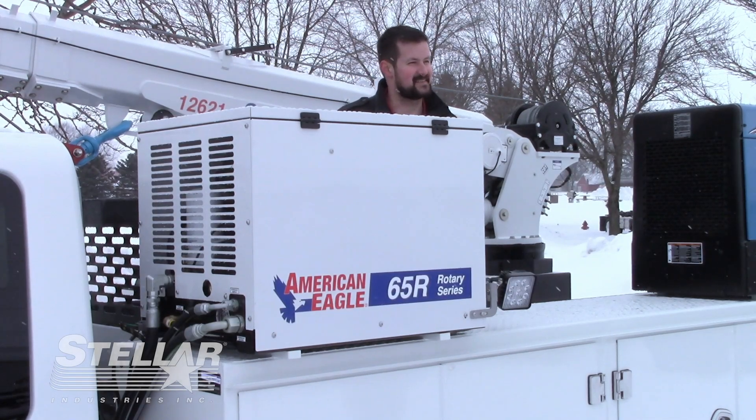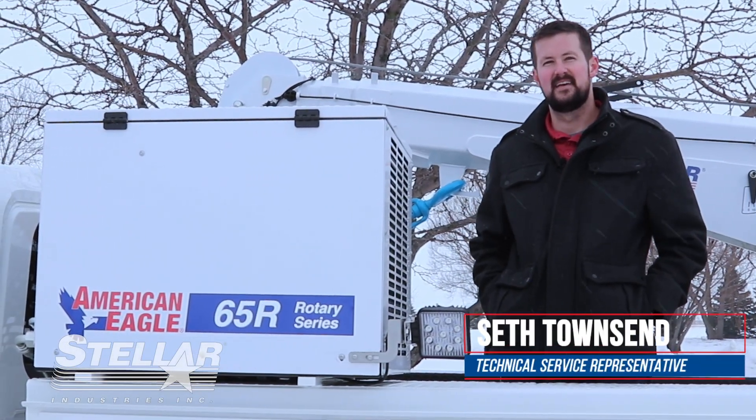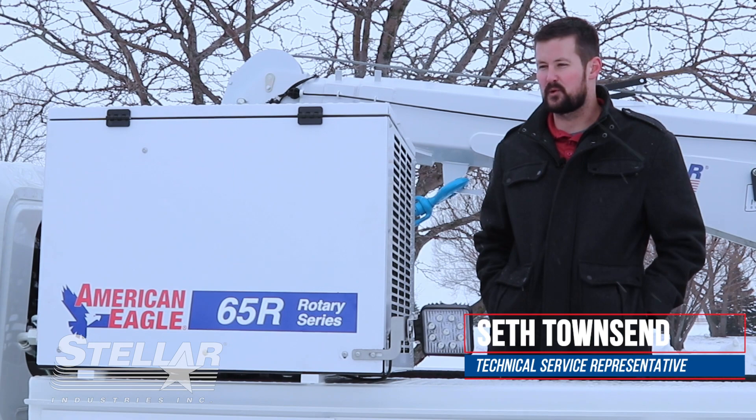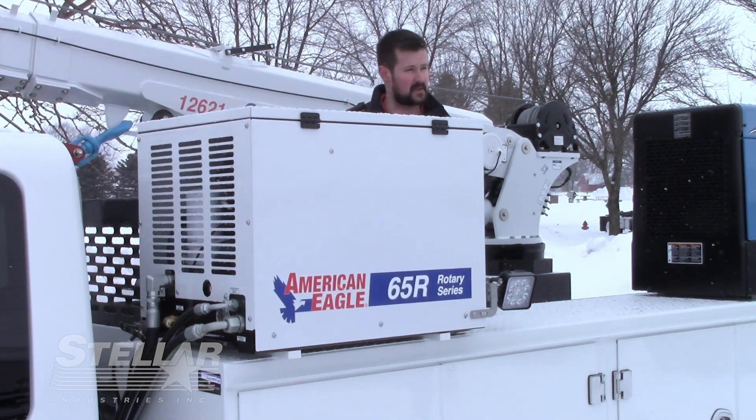Hey everyone, my name is Seth Townsend. I'm a technical service representative here at Stellar Industries. Today I'm going to tell you how to keep your rotary screw compressor running top-notch in these cold winter seasons.